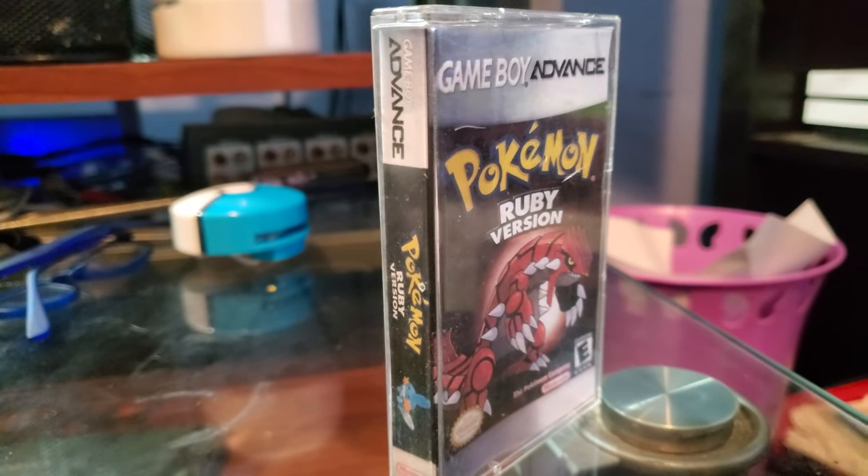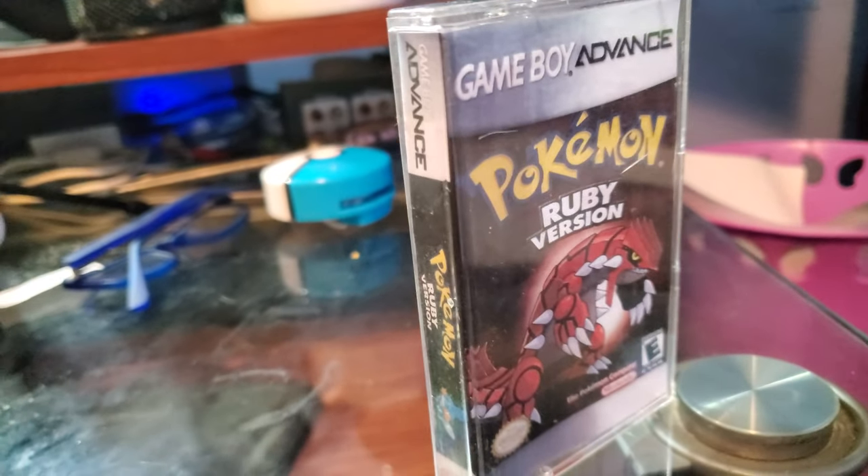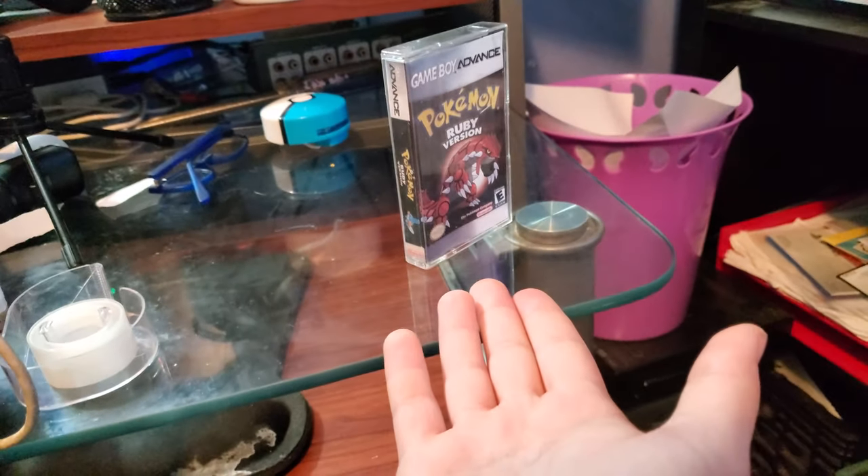What this is, is a custom printed case — or a custom printed slip — for what was originally an old audio cassette tape. I did some printing and had Joe Dremel the pegs, or whatever they're called. It ended up resulting in this, which in my opinion looks pretty nice, and better than having just loose cartridges, or even the cardboard boxes, really. If they came in this originally, it would have looked really great.